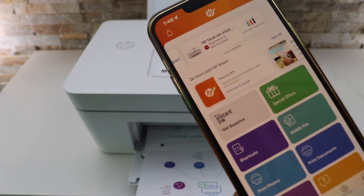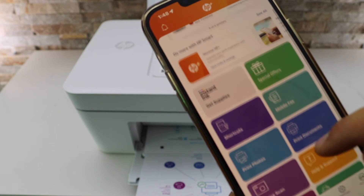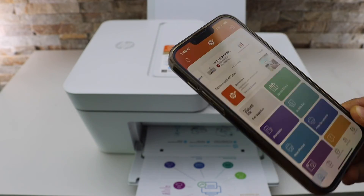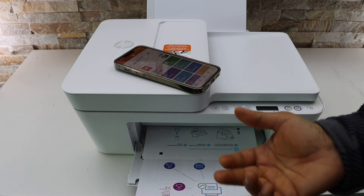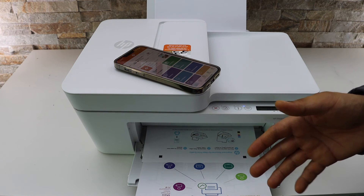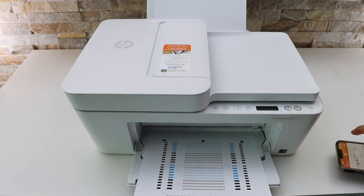Here we can see our printer is available with the estimated ink level and all the icons are available to use. It is also doing the alignment, so we just wait for it to finish. It may print an alignment page automatically. If it doesn't print, you don't have to worry — you can start using it for wireless printing and scanning, and whenever alignment is needed it will print the page automatically.